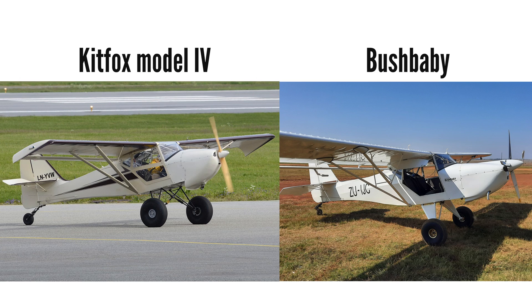This video isn't about talking either airplane up or down, but there is much insight to be gained in making such a switch and knowing what you will gain and what you will lose. I'd also like to know your opinion — maybe you made a similar switch or went in an entirely different direction, so leave a comment below. The Bushbaby is very similar in looks and performance to the Kitfox 4.